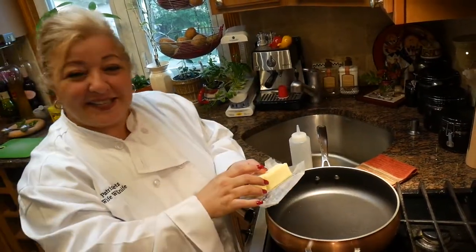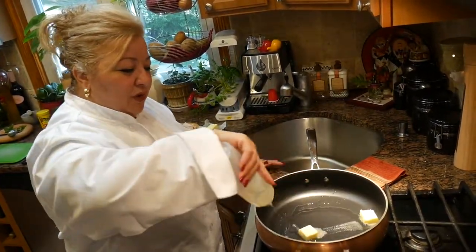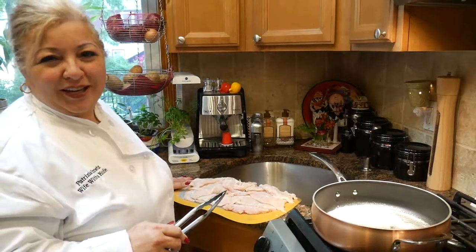Once your pan is nice and hot, you're going to add about two tablespoons of butter and you're going to add your oil. Once you have your oil and butter nice and hot, you can start searing your chicken.